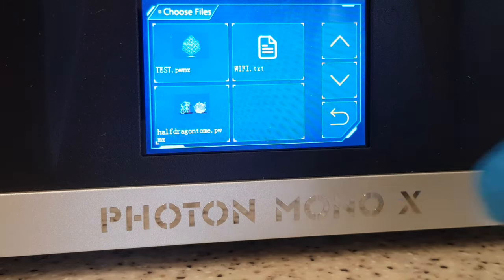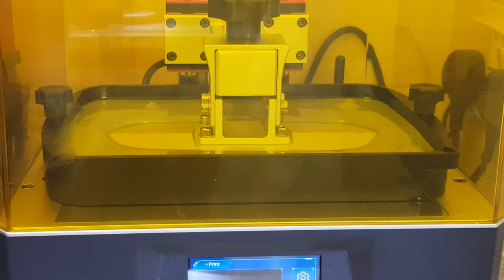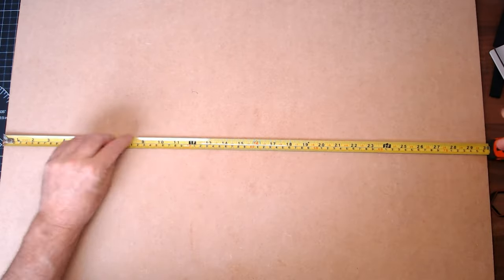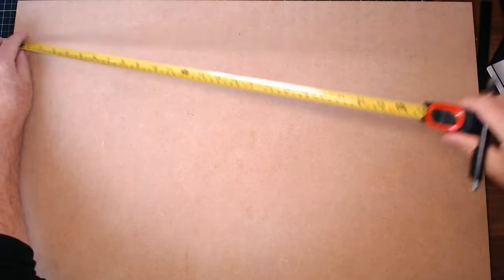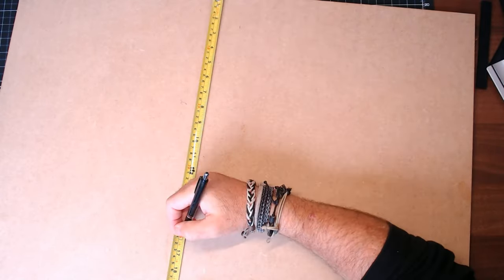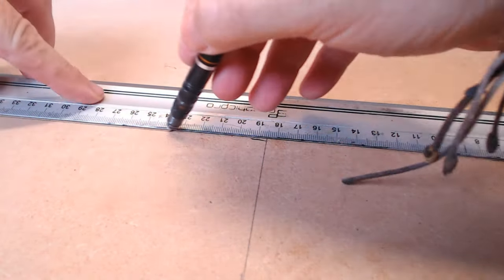Each one of these didn't take too long at all, but obviously I did print rather a lot. So while these were printing, I was cracking on and just getting the board sort of ready. It wasn't a whole lot to do, but the main thing I wanted to do was find the centre of the board, just because I was going to build from the centre outwards, just so it would look nice and even. Found a centre point, which wasn't too difficult, even with my limited maths skills.